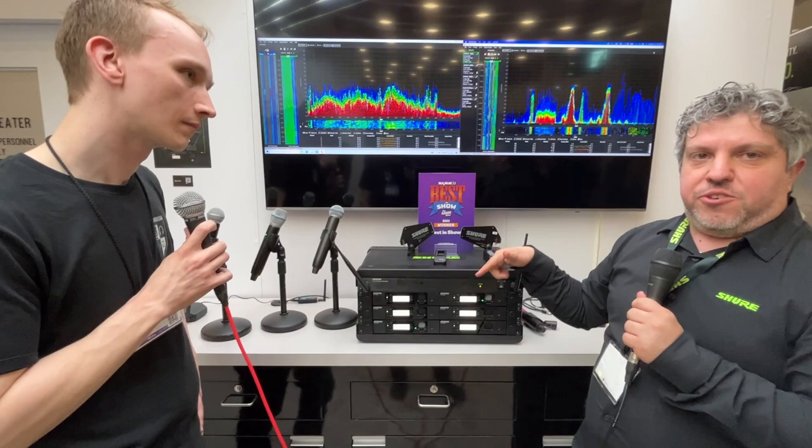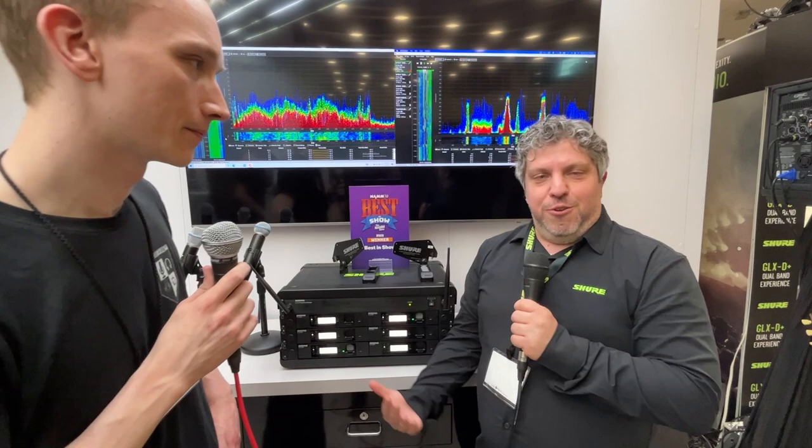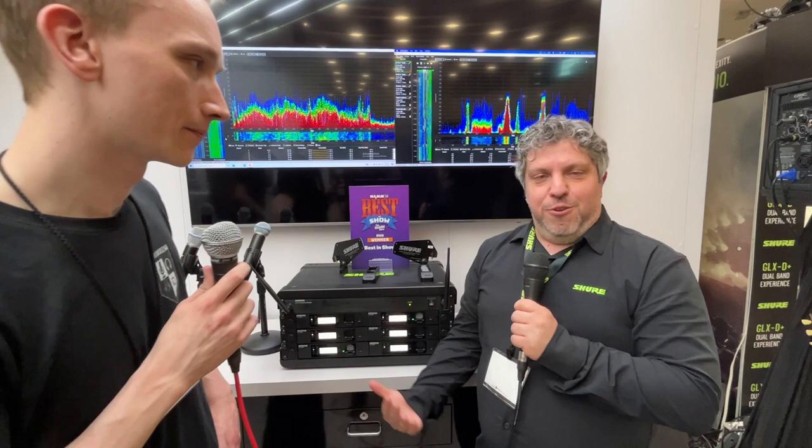It's also the only system that, if the frequencies change, your transmitters will automatically adjust. So if I have a transmitter already paired to this receiver and I do a new scan and find a new frequency — whether manual or automatic — this transmitter is going to automatically adjust. That makes it super simple to use. The whole point is that we want you to be able to plug it in, turn it on, everything connects, and you just go.